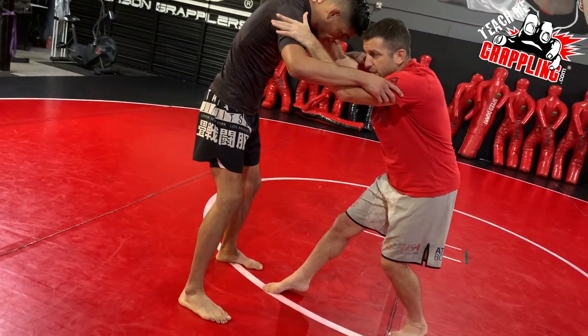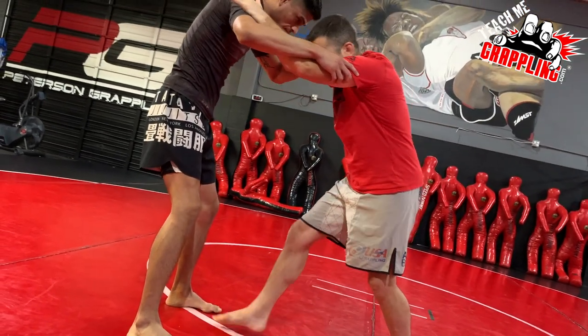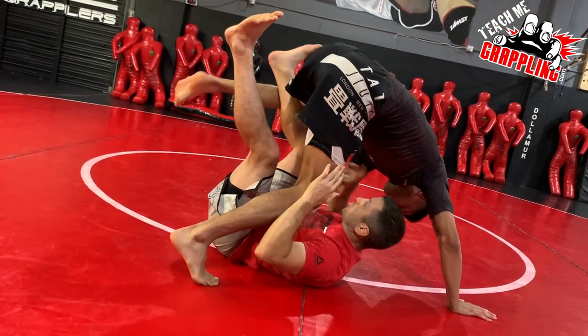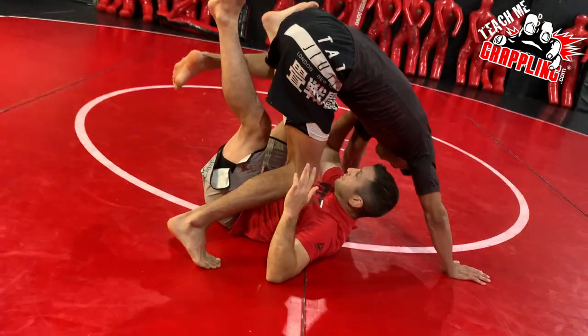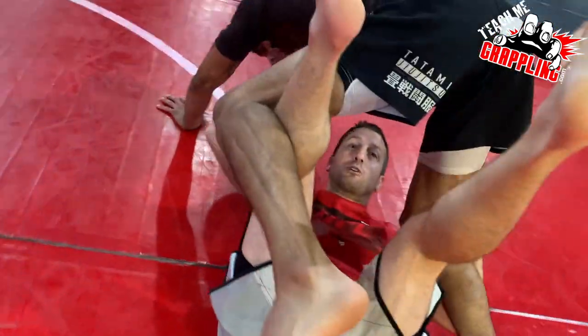When I sit, I'm pulling my opponent over my body — it's just a guard pull. As you pull guard, you lift him with one hook. Now just stay forward. I want to show this.